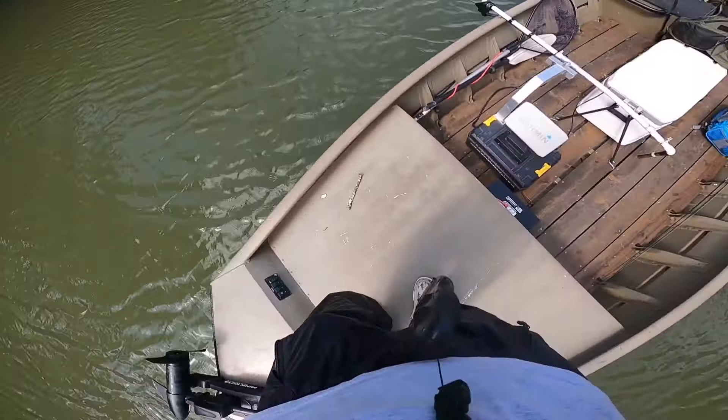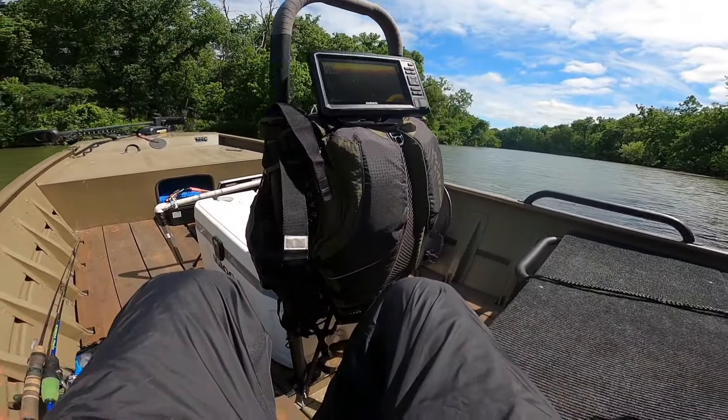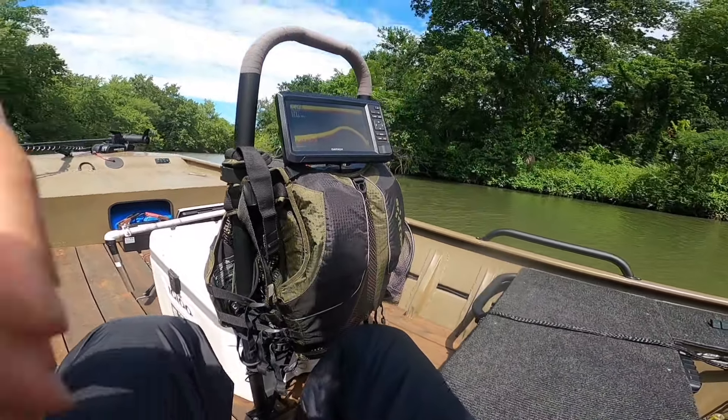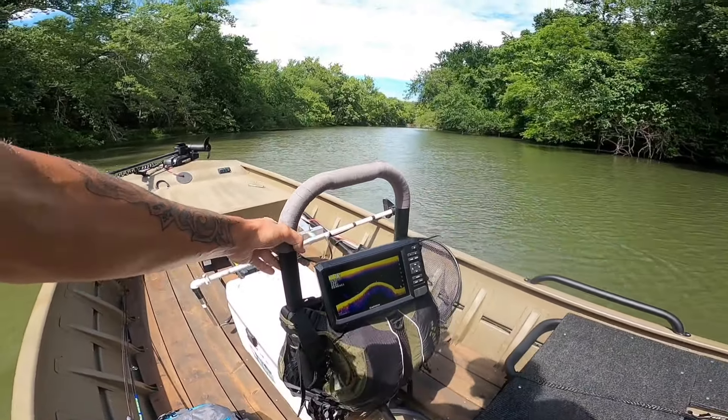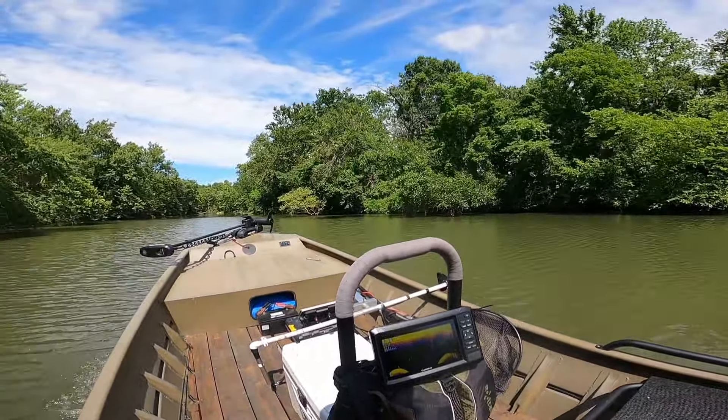Gotta get my handy dandy hand strap on — strap on, don't get it confused with the other strap on. We've got probably a quarter mile until the main stretch of the river. I'm probably going to turn around, go upstream just a touch, then turn around again and run this stretch of the river, because there were some kayaks in the other stretch. Not trying to kill anybody today. Let's go.